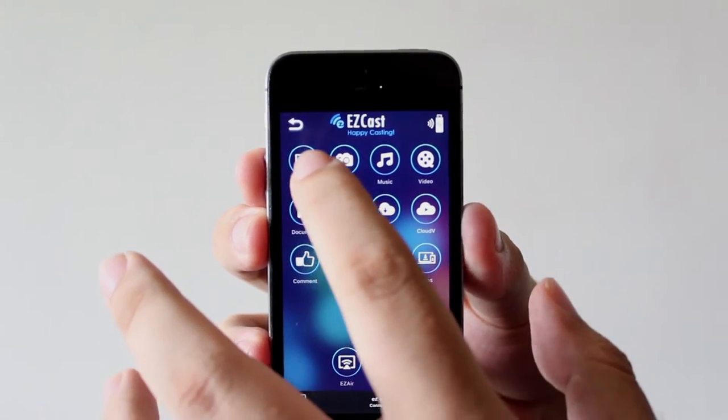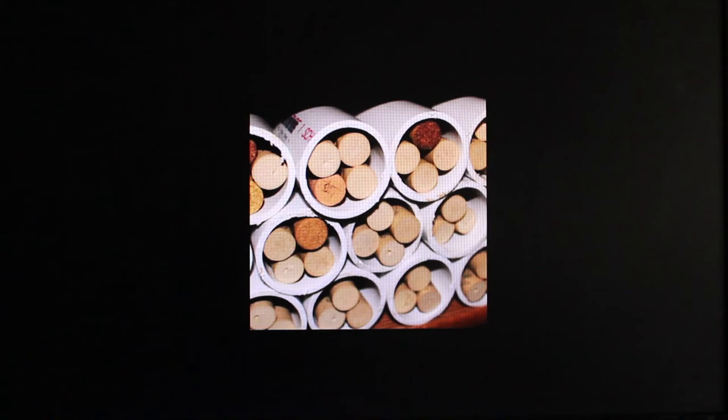By hitting the photo icon you can easily share photos with family and friends on the screen. You can even zoom in on the photo.